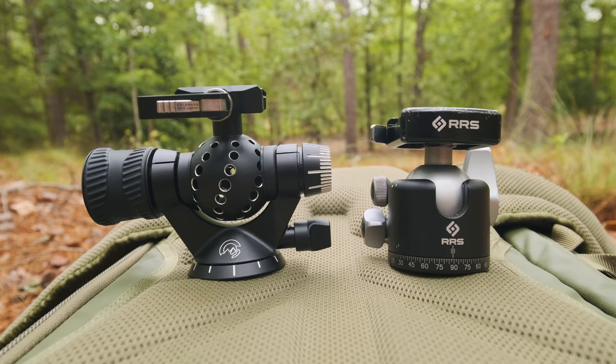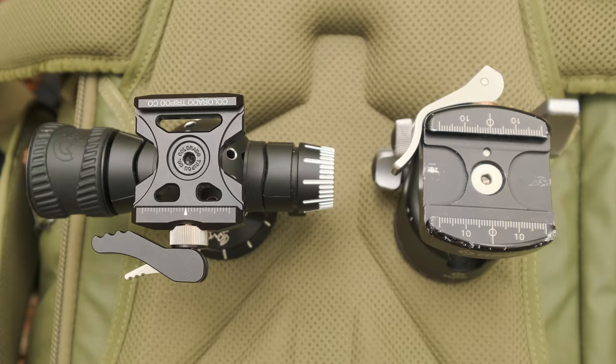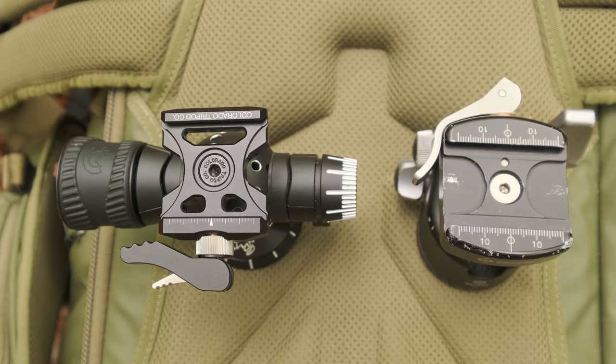Here they are kind of next to each other, and you can tell the Aspen ball head has a slightly larger footprint than the BH40, but the BH40 is quite a bit heavier. The BH40 weighs right around 17 ounces, maybe a little more, and the Aspen weighs about 15 ounces. That might not sound like a big difference, but this ball head feels substantially lighter than the BH40.